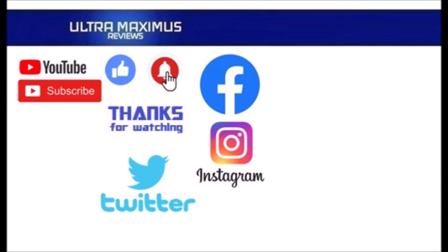Thanks for watching! To watch more Ultra Maximus, click on the links to the right. Be sure to subscribe, like, and hit that notification bell for new videos, and follow me on all the social media — Facebook, Instagram, and Twitter — links in the description below.